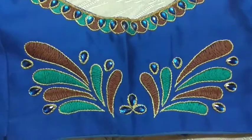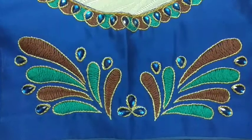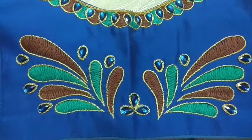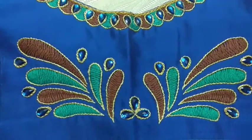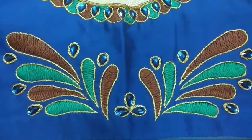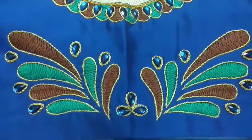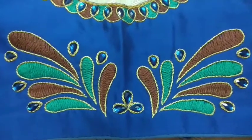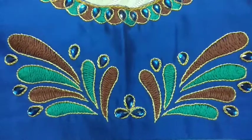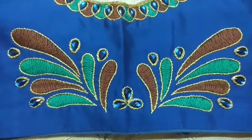For outline I used stem stitch; for filling, brown and green, I used herringbone stitch. See how nicely it comes out. To give more effect, in between the butas I used stones, and by using chain stitch I have given some special effect.